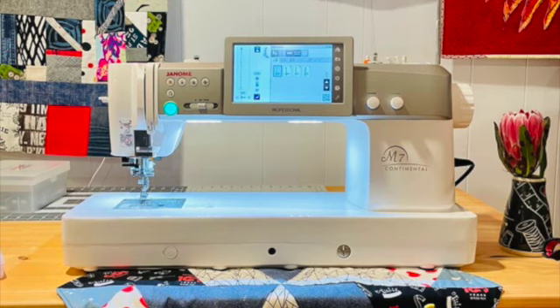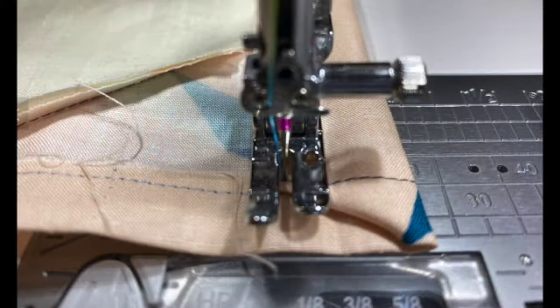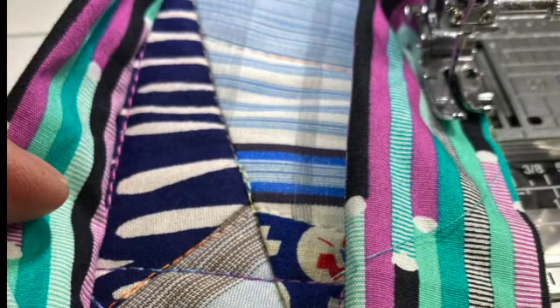Or we can apply it appliqué style on a background fabric that is already the size of a tote. Maybe you already have a tote laying around your house, and we can just apply the mask by removing the cord, the elastic, appliqué style. And you can do it by hand or sewing machine.